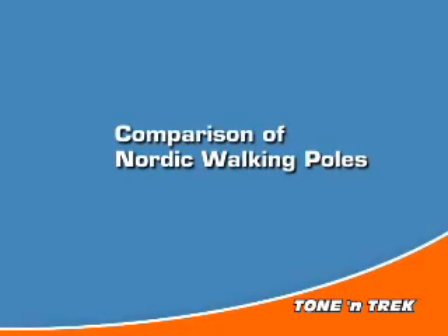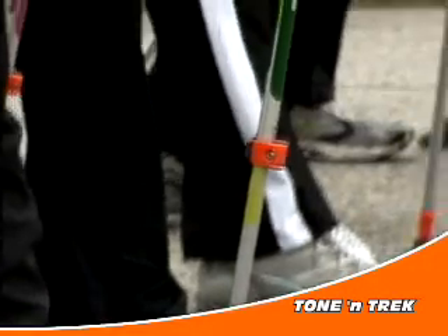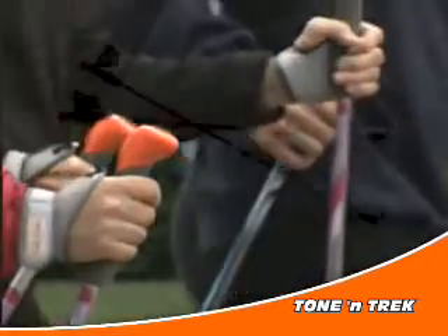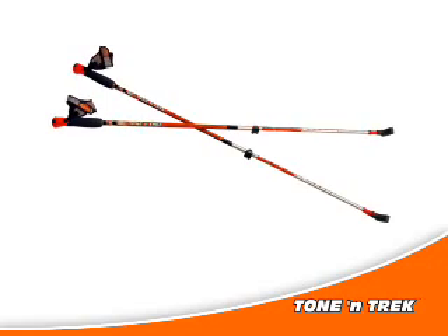Comparison of Nordic Walking Poles. If you're new to Nordic Total Body Fitness Walking, at first glance it may seem like all poles are the same. A pole is a pole, right? As you'll soon discover, that's not the case at all.